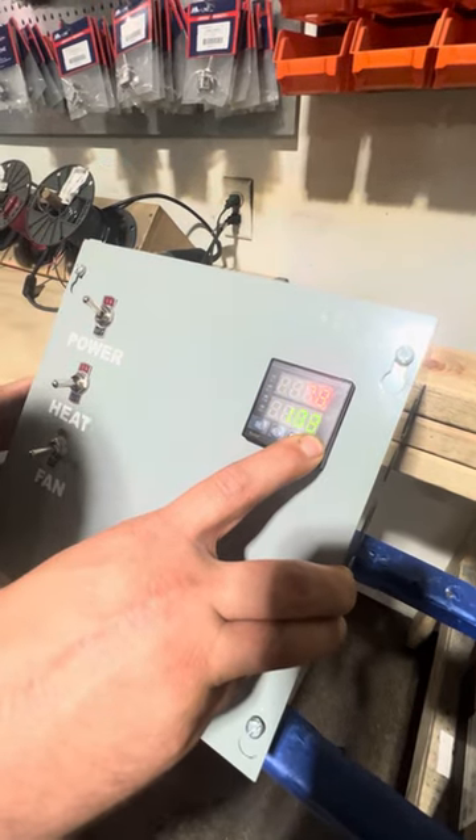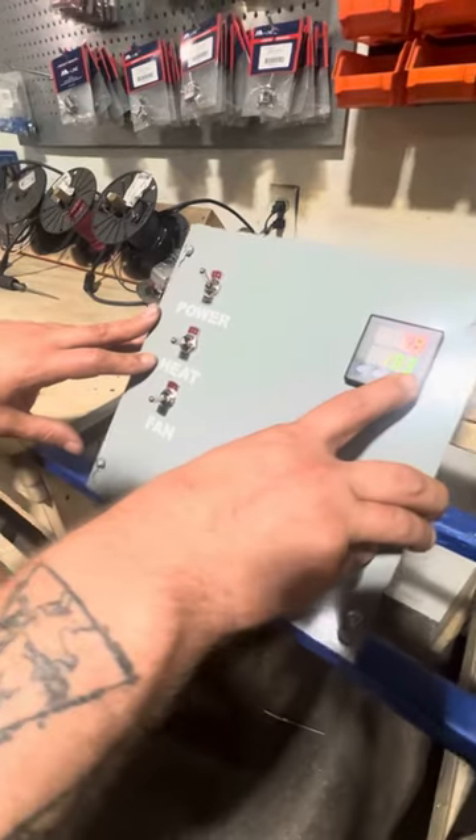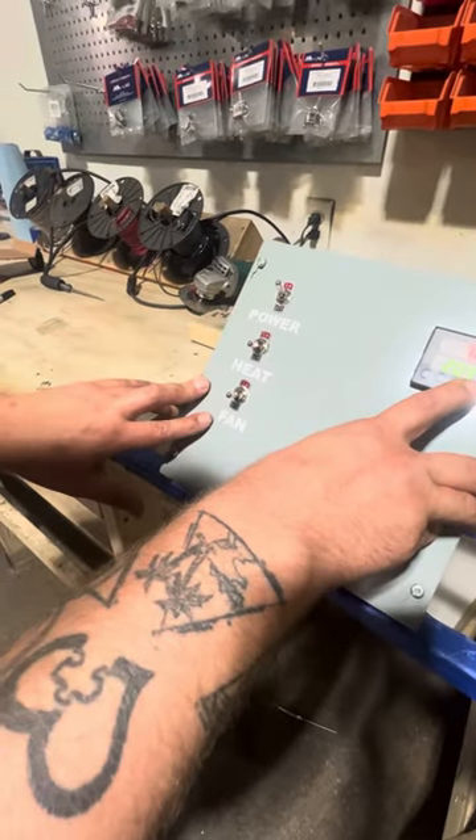Our other two switches over here — as you can see, we have one for the heating elements and one for the circulation fan.